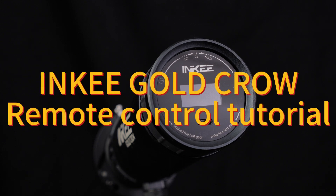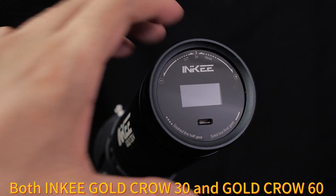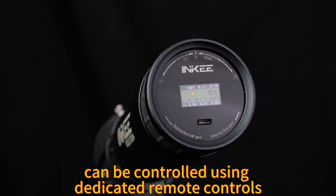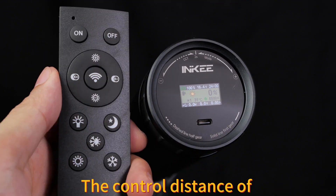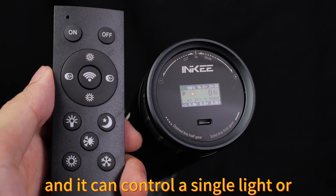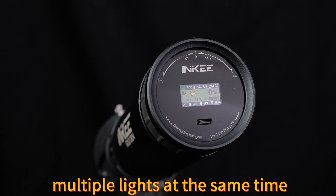Inky Gold Crow — Remote Control Tutorial. Both Inky Gold Crow 30 and Gold Crow 60 can be controlled using dedicated remote controls. The control distance of the remote control is about 10 meters, and it can control a single light or multiple lights at the same time.